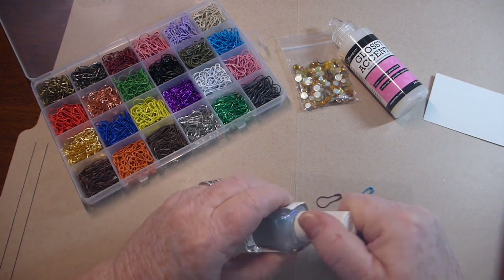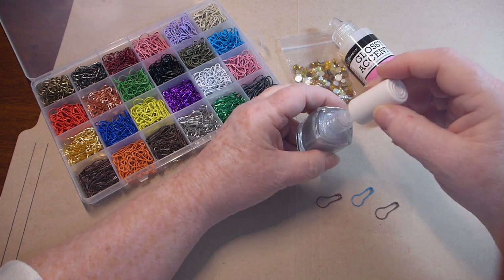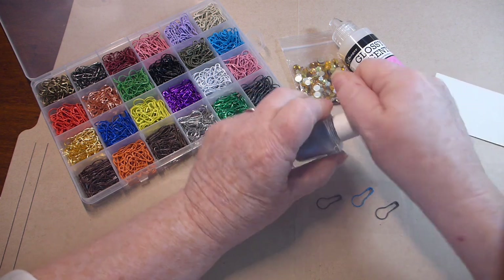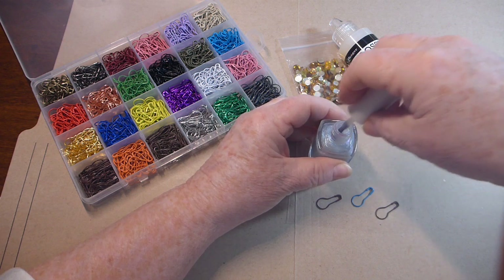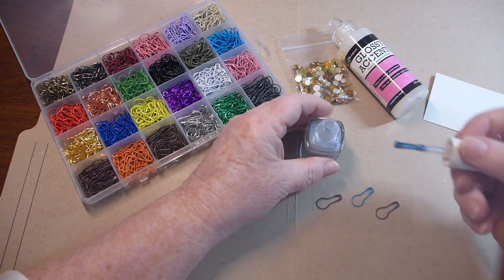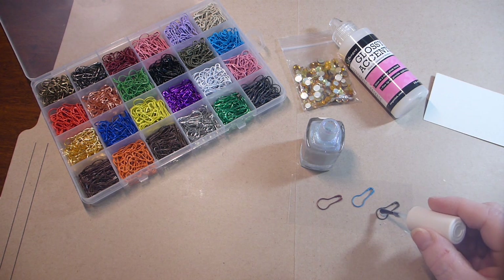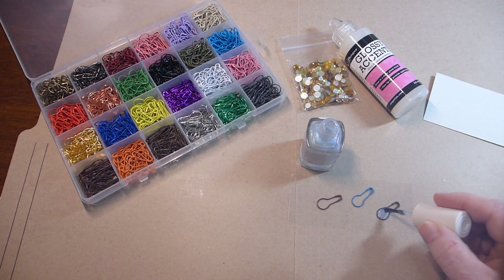You could use any color of nail polish. My brush fell off — there we go. So I'm just going to take it and drop the nail polish into the center part of the ball pin and go up the stem a ways.